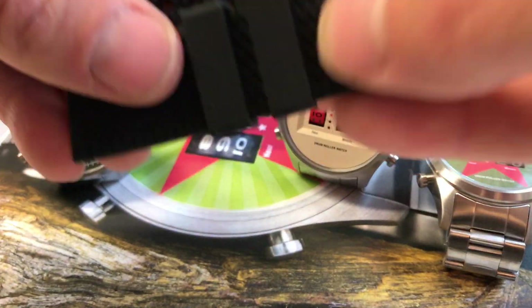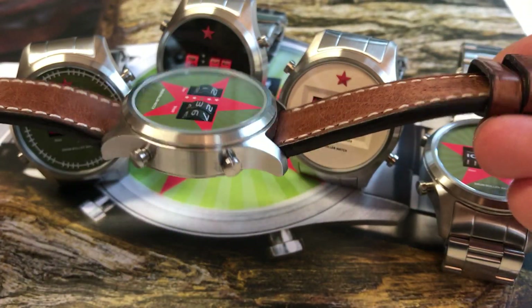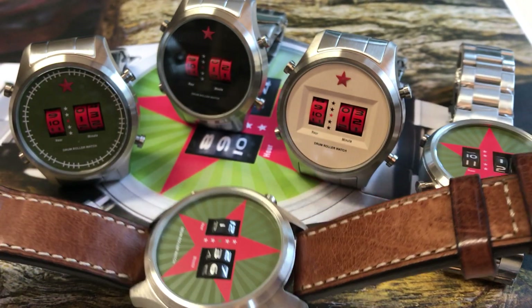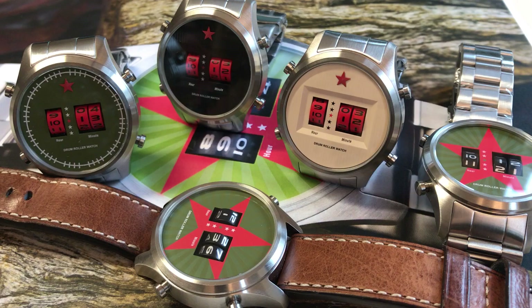And if you want to wear it with a leather strap like me, you can order for example the Rios Oxford vintage leather strap. I also include two spare batteries, so you have years of fun with these watches.